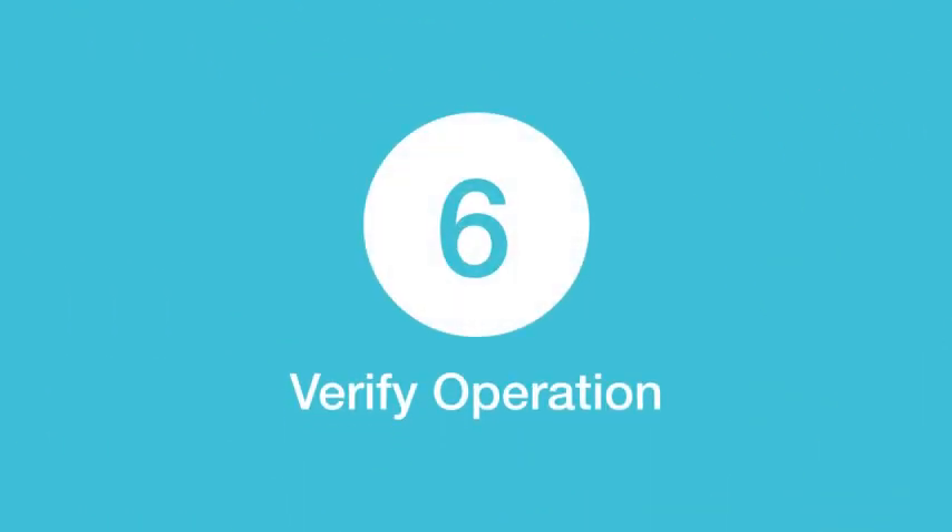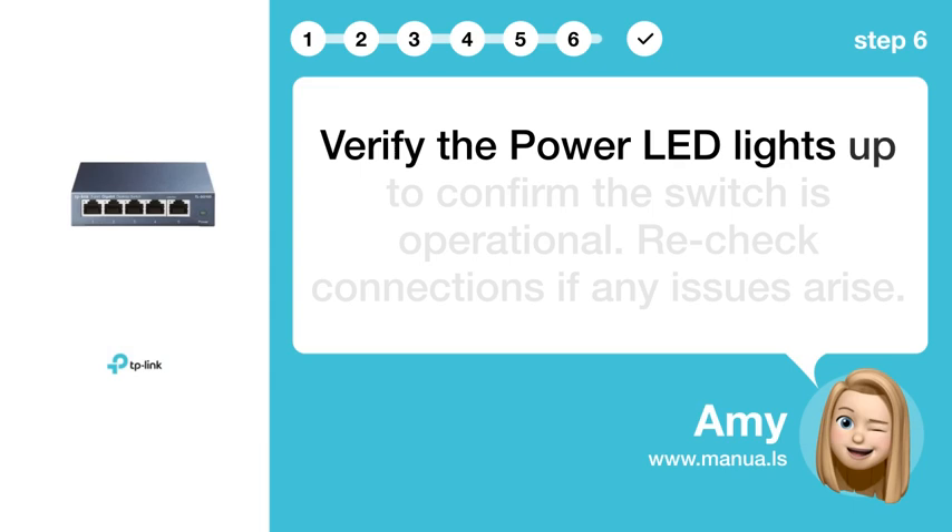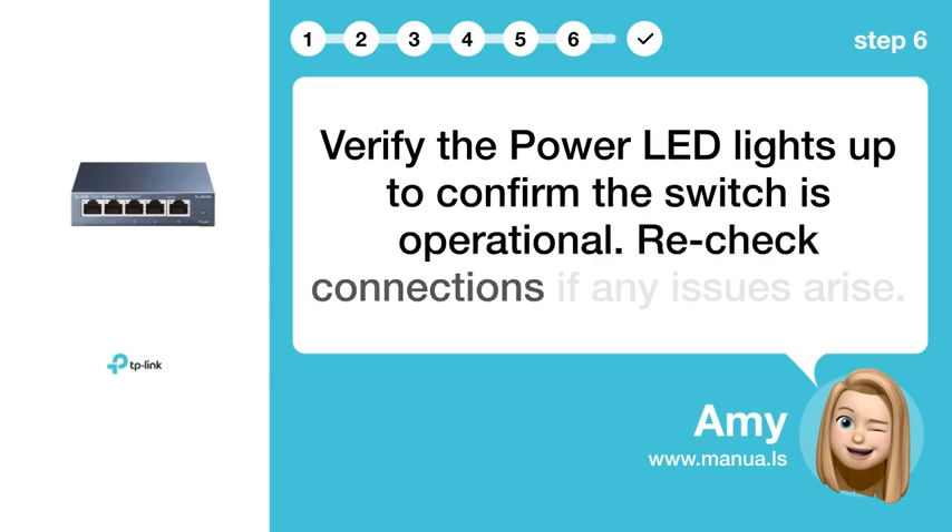Step 6: Verify operation. Verify the power LED lights up to confirm the switch is operational. Re-check connections if any issues arise.